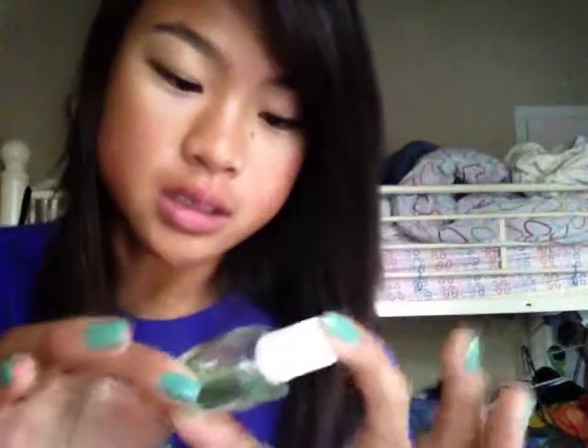I got this in a package with the French nail box package because it came with three other ones. And my base coat that I used before applying all of this was this gold or rose vitamin booster.